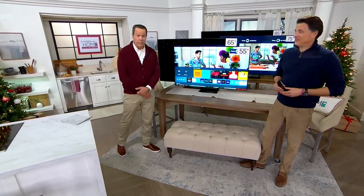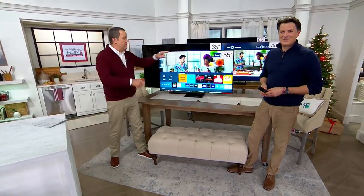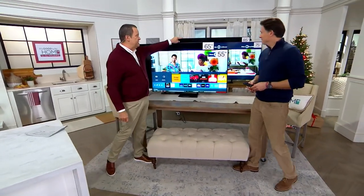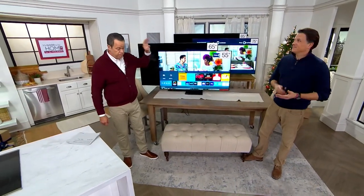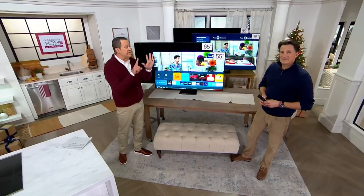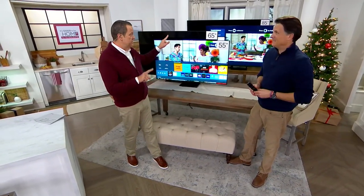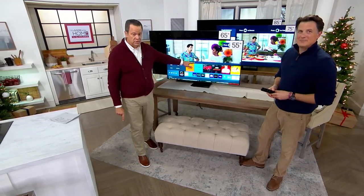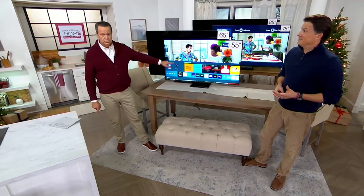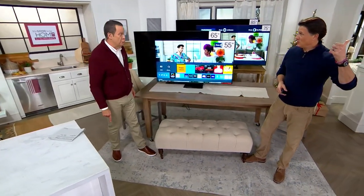There are big TVs, and then there are these — these are massive: 55-inch, 65-inch, 75-inch, and 85-inch. The 85-inch is the most limited. A moment ago it was eight, now it's six. In the 75-inch, about 12. In the 65-inch, seven. And the 55-inch, 40 left — started with over 100. If you've got high-speed internet and power in your house, you've got TV and it's so easy.